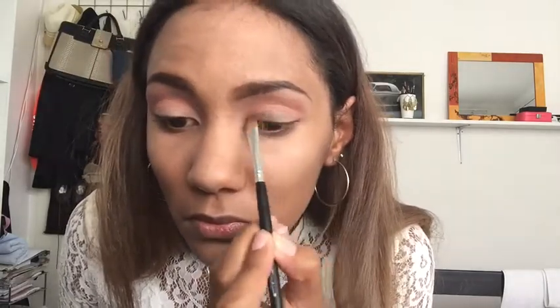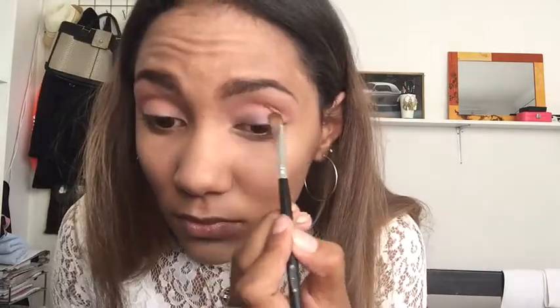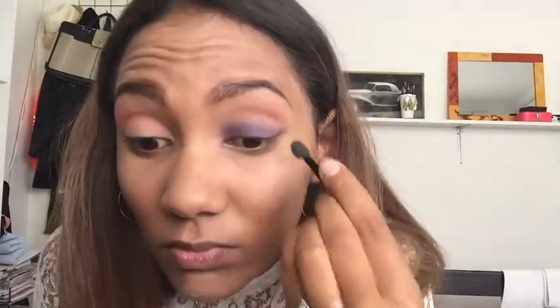I noticed that the pigment isn't picking up or transferring to my eyelid with the flat eyeshadow brush, so I'm going in with a disposable makeup sponge to apply it instead. Then I'm going back in with the brush I used for the transition shade to blend everything out.